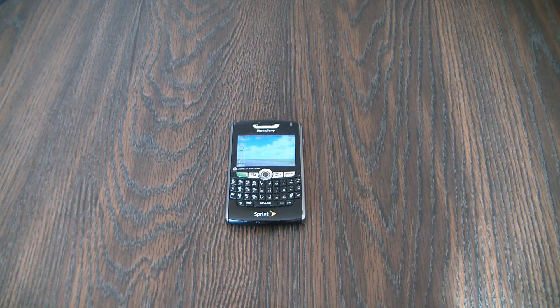In this tutorial, I'm going to show you how to master reset a BlackBerry 8830 smartphone.